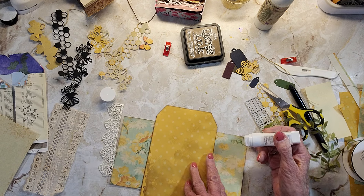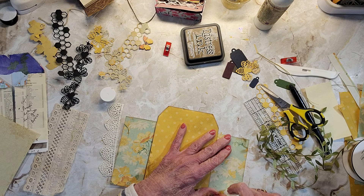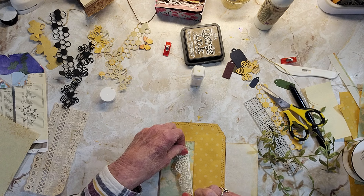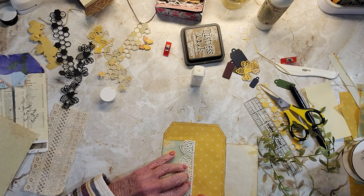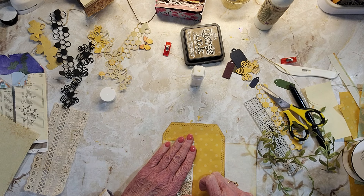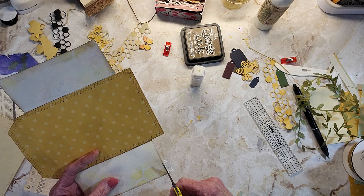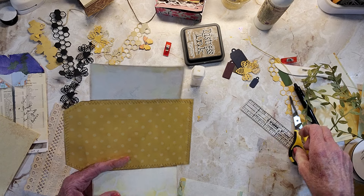I didn't use cardstock on this section — I used regular copy type paper; actually it was my parchment paper from a while back when I did this digital. And I don't know who this digital belongs to — if I find out I'll let you know. I almost think it's by The Journal Boat. I don't know why, I just feel like that might be who it is. It's really not fair to say who you think it might be.